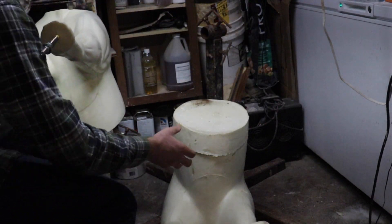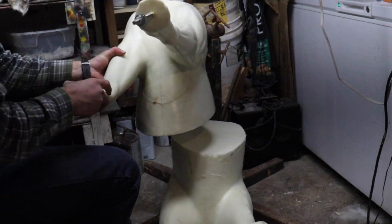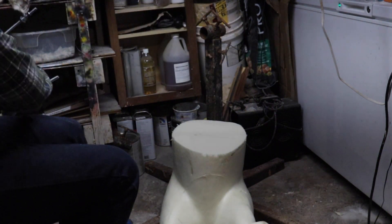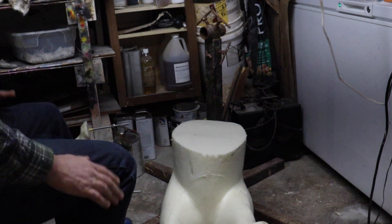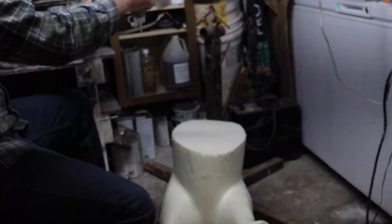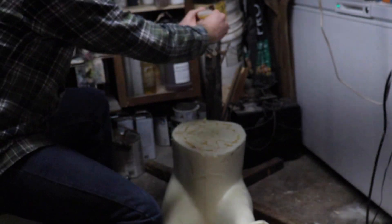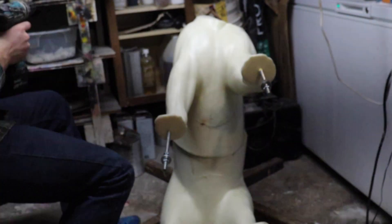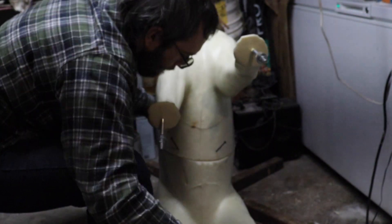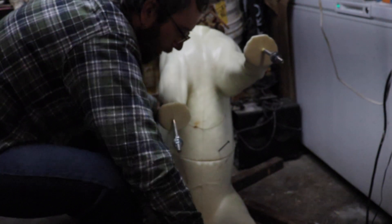Here we already have it cut — there's our section out — and we will just glue that right back on. For these alterations I like to use Gorilla Glue. Gorilla Glue works really good on any alterations that doesn't really need to be filled with expandable foam or anything like that. We will now glue him back together and let this glue cure.